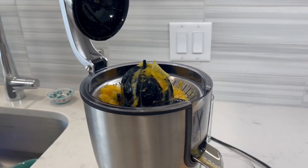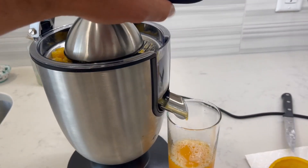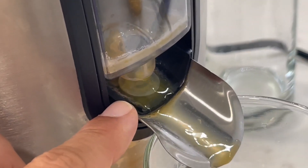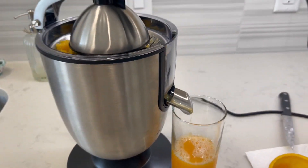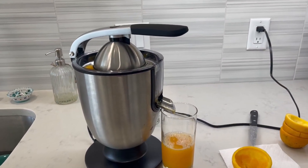Do make sure that you clean it right after use and keep it clean, because it does leave a little bit of white residue in there. I don't know if you can notice it but there's some there. So definitely clean it as soon as you're done using it so that doesn't build up. But other than that, it's a great juicer.